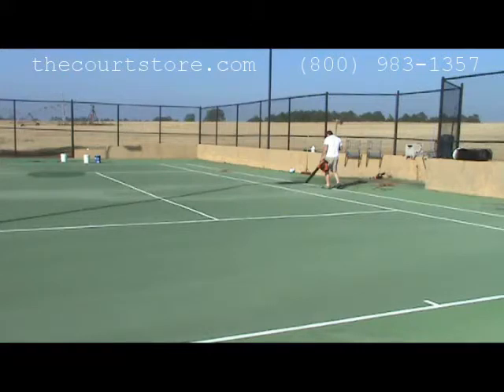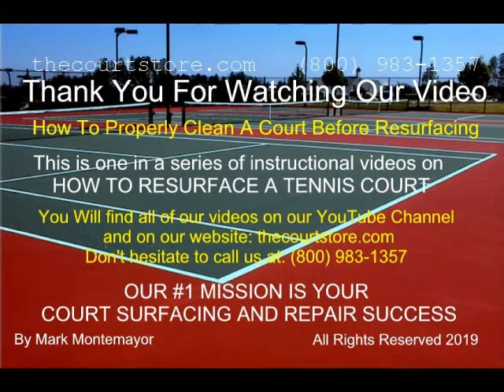When you're finished cleaning and the court is dry, you're ready to move on to patching. You'll find more videos in this series on our YouTube channel and our website at TheCourtStore.com.